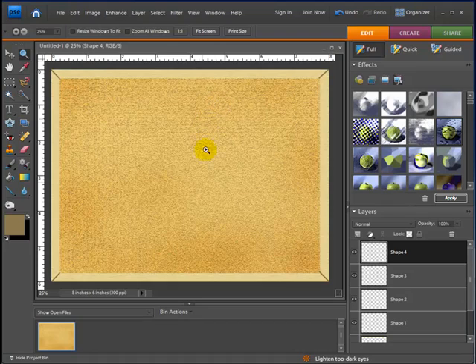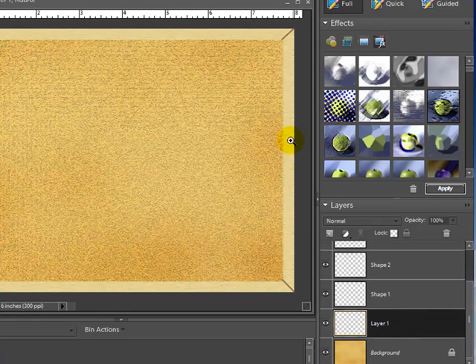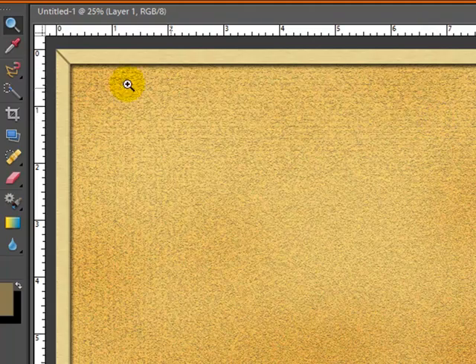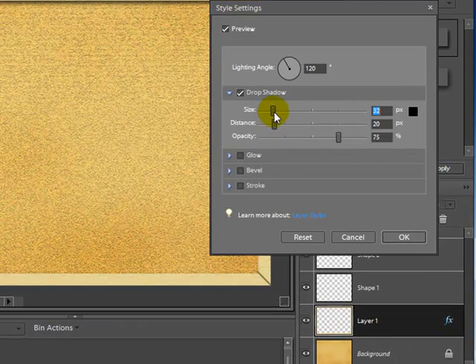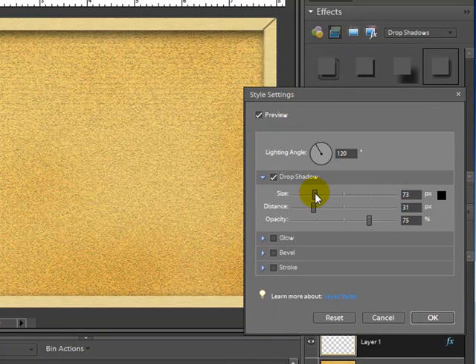There's one last effect to really make it look like a cork board: adding a shadow. I'll go down to the layer that is the wooden border, go up to my effects, and go to Drop Shadows. I'll drag it down onto the border layer. That gives a nice drop shadow. I'll double click the FX next to it to increase the size and distance a bit to really give it that 3D look. You can also adjust the angle if needed, then hit OK.